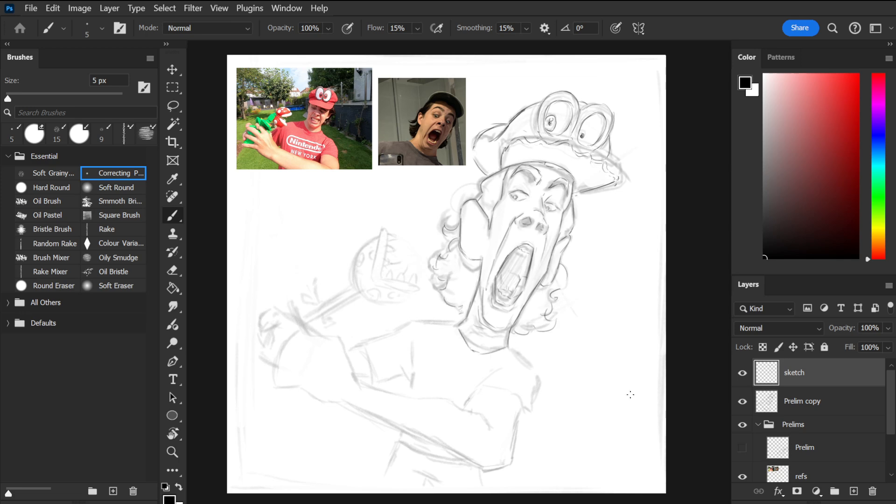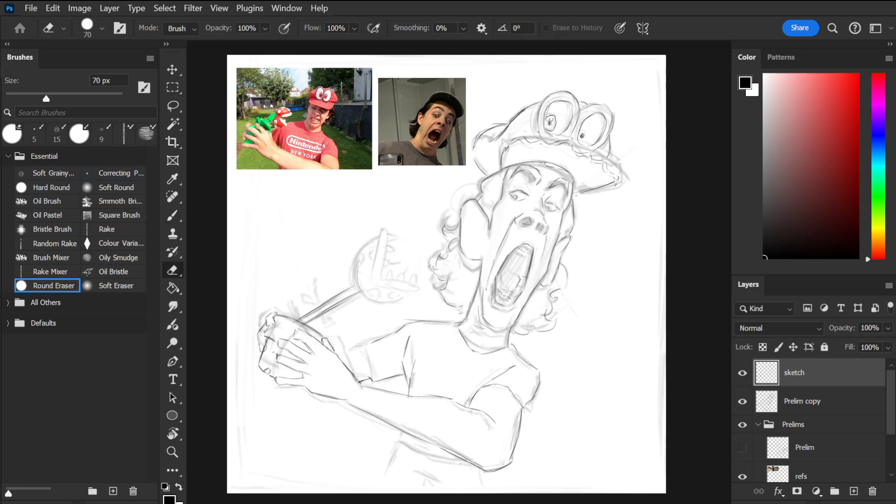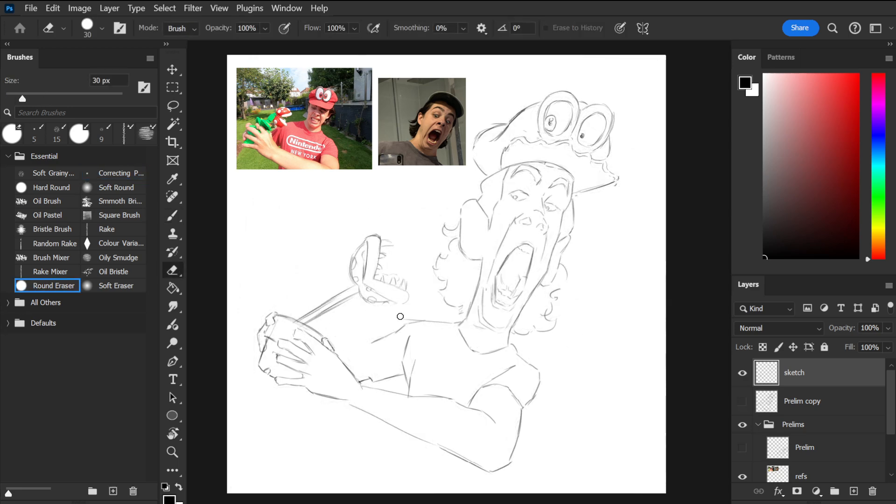I'll start by redrawing the lines of my sketch, paying closer attention to how I'm designing the shapes that the lines make up. These need to be both interesting and readable to ensure a good painting.